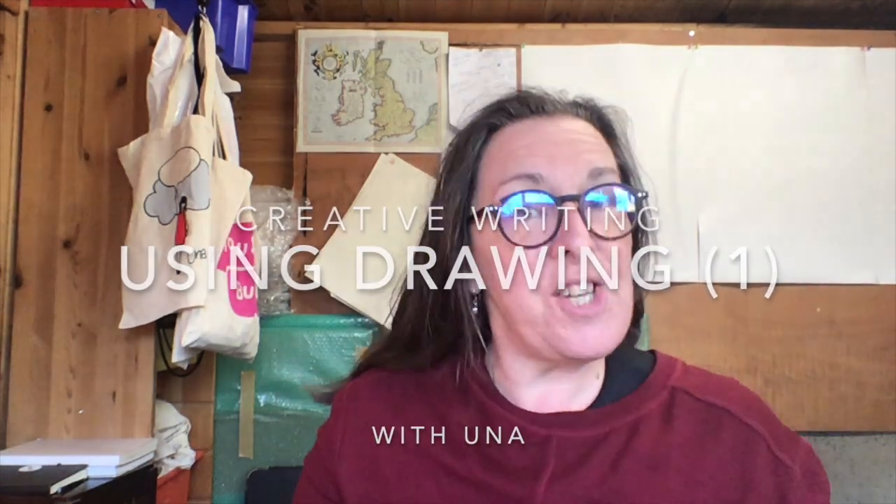Hi, I'm Una. This is my Shed. This is my YouTube channel. In this session, I'm going to talk to you a little bit about creative writing, I'm going to call it. It's got more to do with drawing, really. But I'm going to call it creative writing because that's what other people call it. I think it's just artistic process. I think you can apply the same sort of process to any kind of artistic activity, and I really hope that you find this helpful.